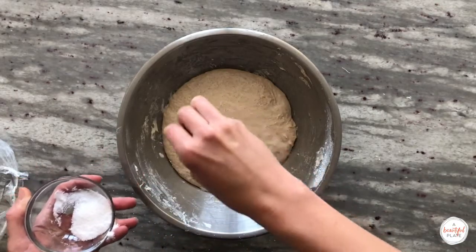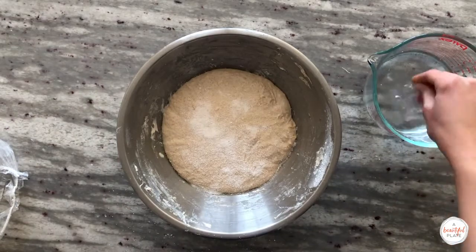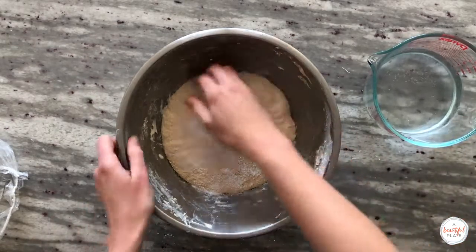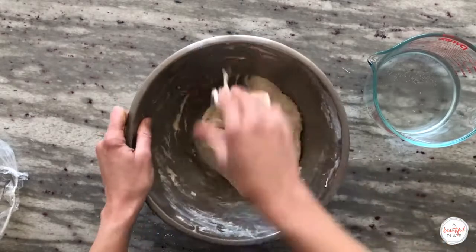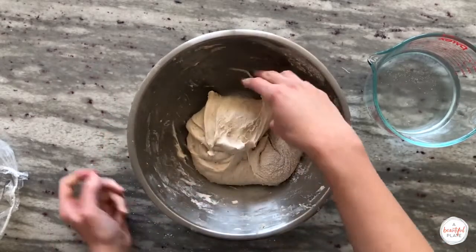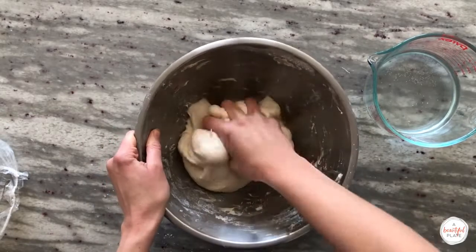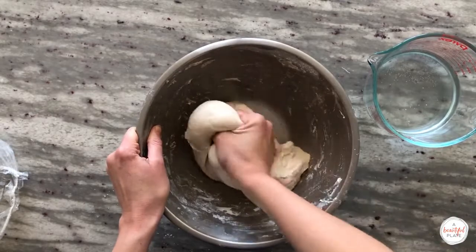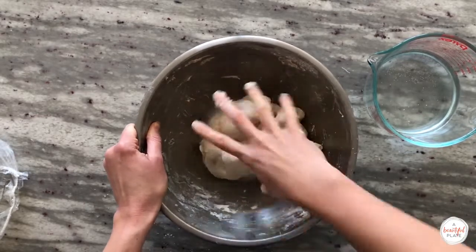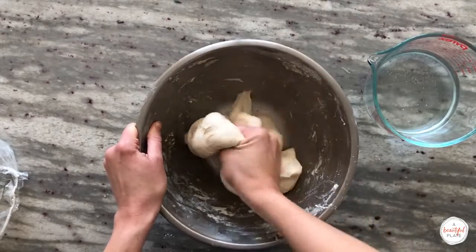Sprinkle the salt over the surface of the dough. I like to dip my hands lightly in water once again, then fold the dough over to incorporate the salt completely. Use your thumb and forefingers to pinch the dough repeatedly to incorporate the salt. You should not feel any granules at the end of mixing — you really want to be thorough during this step. Depending on the coarseness of your salt, the mixing step usually takes about 3 to 5 minutes.